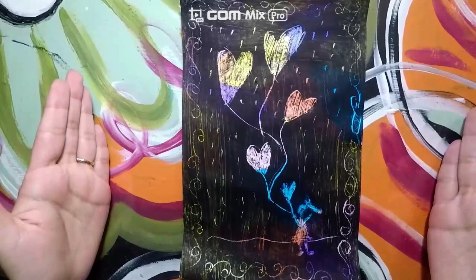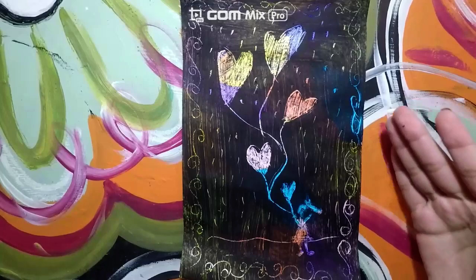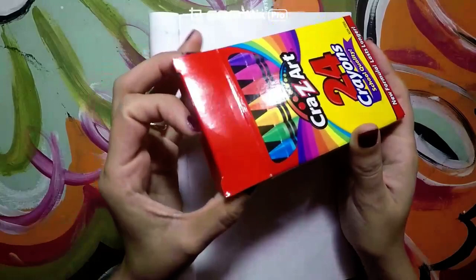Today we will focus on creating a scratch board, which is different from what she did, but given that we are at home, these are the materials we will be using. We are going to create this scratch board in order to honor her and learn more about her life.